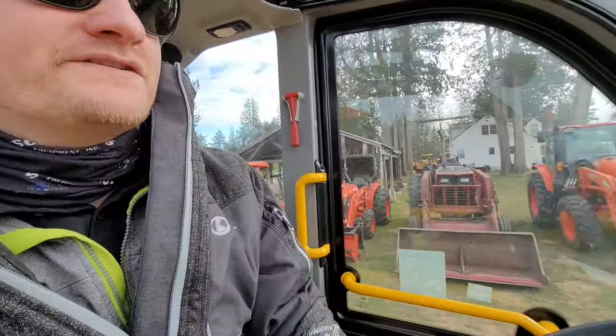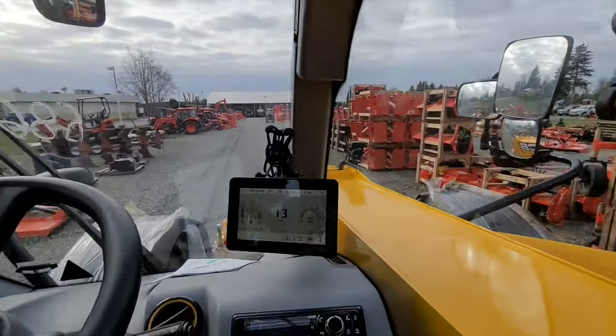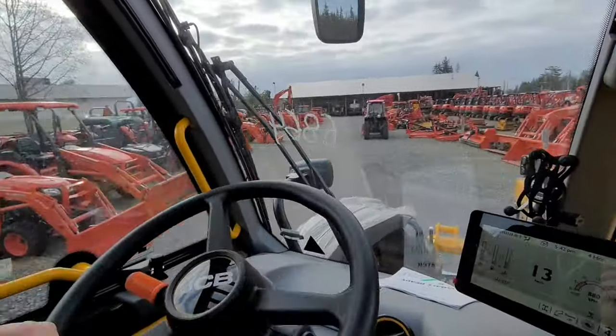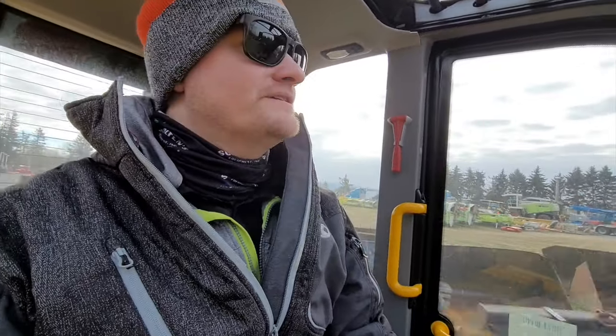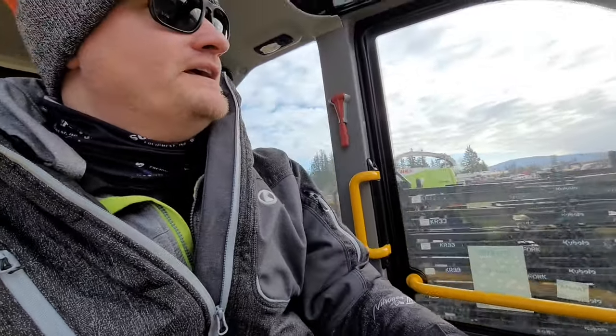They make the visibility on these things better and better every year. With the boom all the way down on the old telehandlers you still had a really big blind spot, but with the new telehandlers you don't — much appreciated. You can see everything, better visibility than a tractor sometimes. This is the Agri Plus model — it goes 20 miles an hour. The Agri Super goes an extra five miles an hour but it's about six thousand dollars more, and the faster ones always took longer to sell because people didn't super care about that extra five miles an hour.